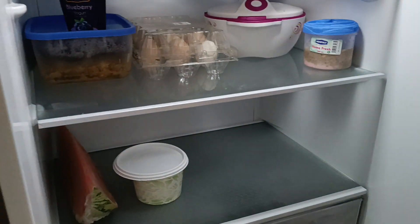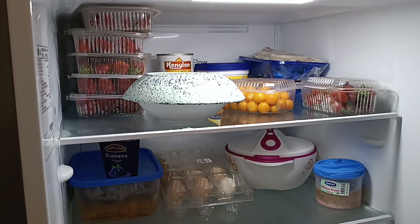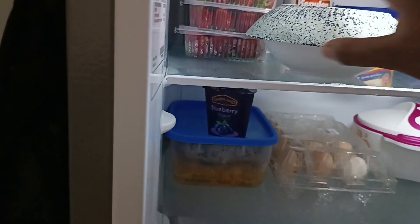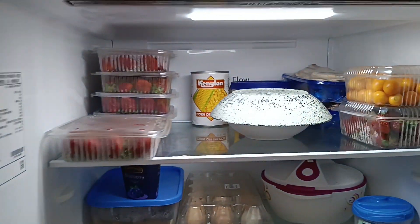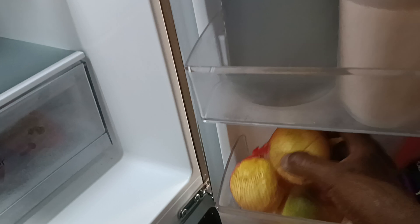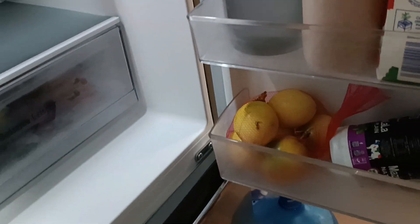If you need strawberries, hit me up on our number — I always share it in the description of each video. The peanuts are at 150 shillings. And we also have these yellow passion fruits that I'm yet to eat.